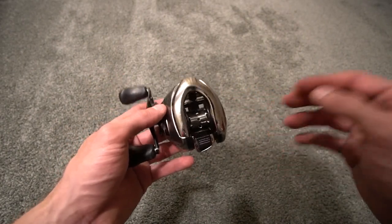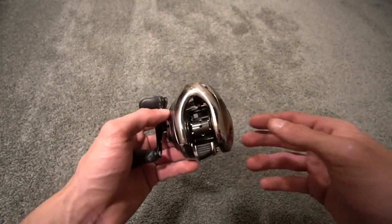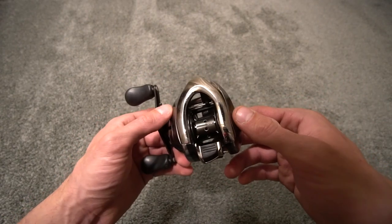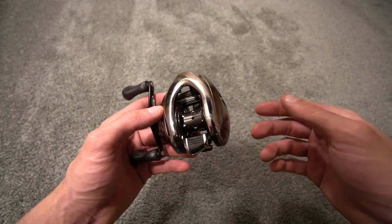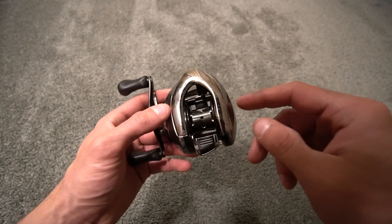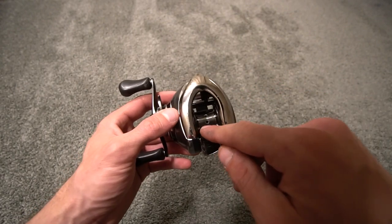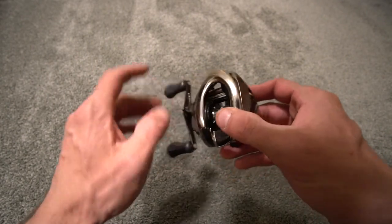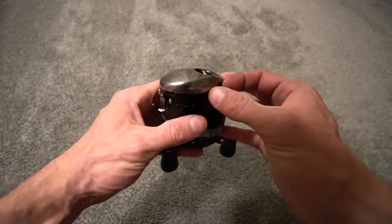First of all, what is a DC reel? A DC reel is a digitally controlled reel. Basically, you have a digital chip in the reel - it is reading the speed of the spool at one one-thousandth of a second. It is reading the RPMs, the speed of the spool.